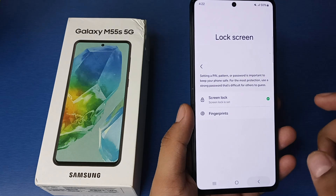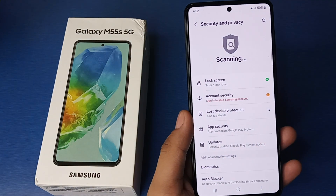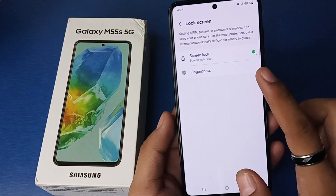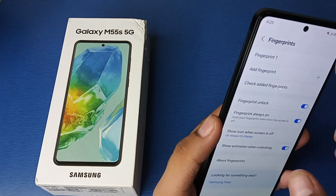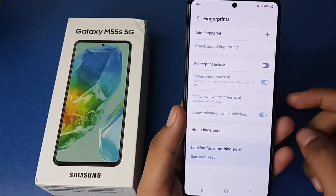First, you have to simply click on Settings, then click on Security and Privacy. Then you will see Lock Screen — click on Lock Screen, then click on Fingerprint. Enter the password, and here you will see Fingerprint 1. Click on it and then click on Remove Fingerprint.